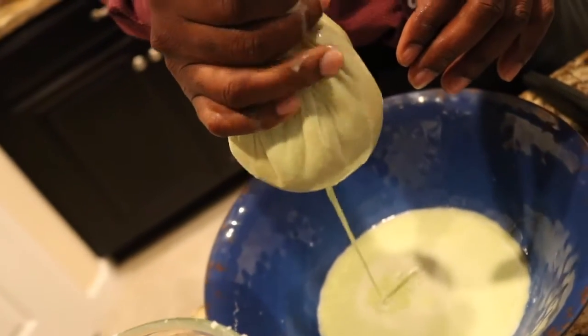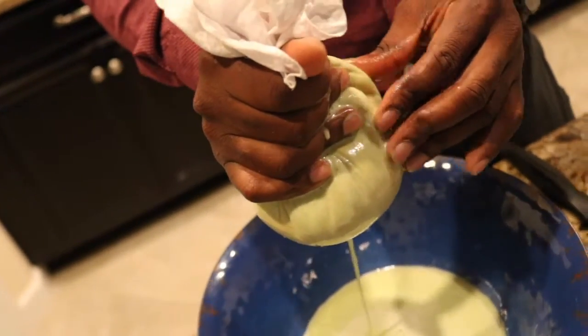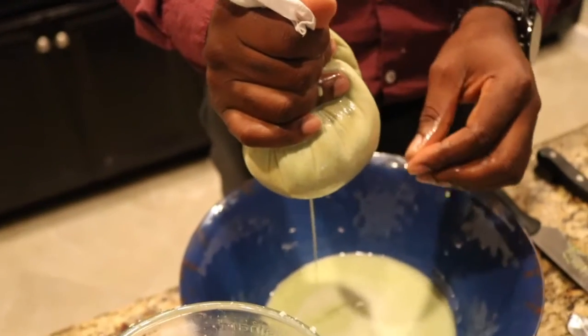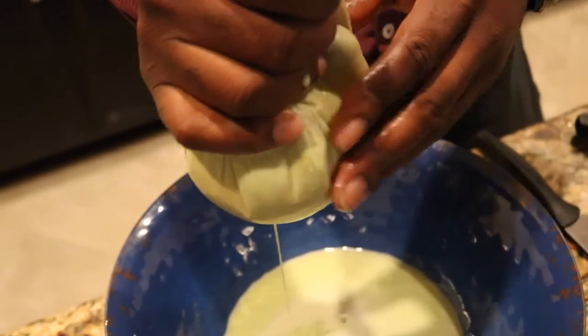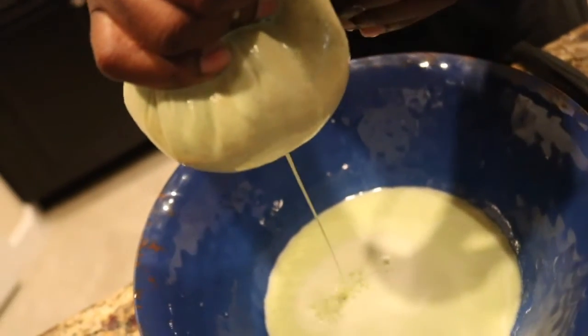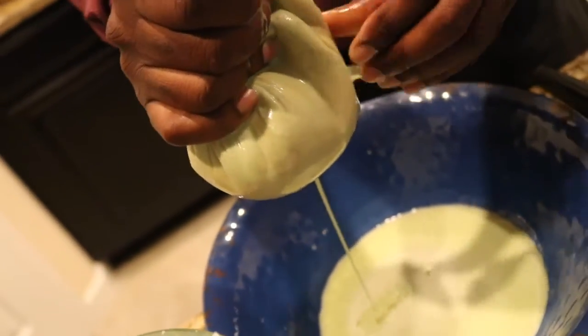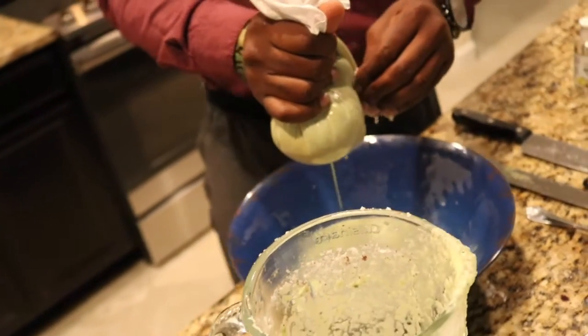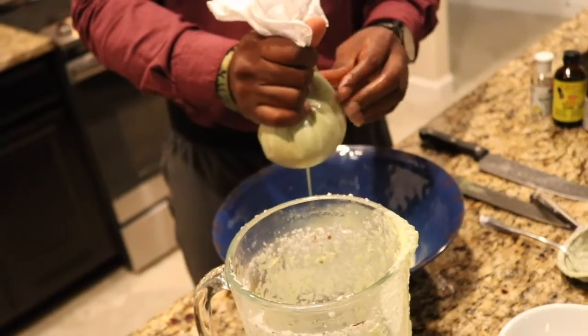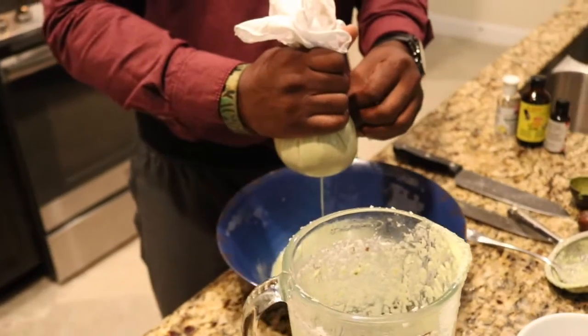All I'm doing is just slightly squeezing. If you squeeze too hard, you will burst that cloth and that's not what we're looking for. It's time consuming, but it's not as bad as using the small fine-line strainer.